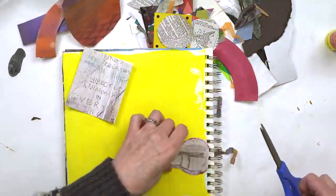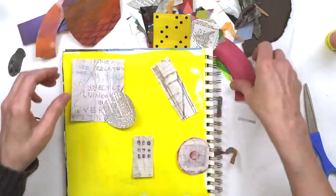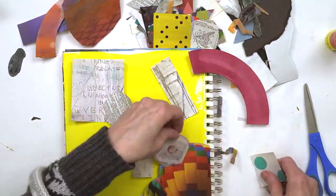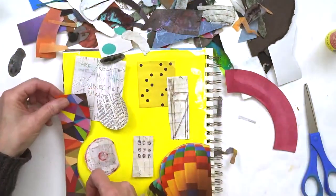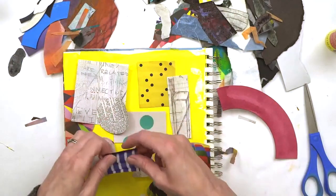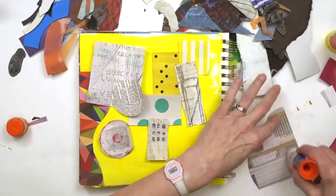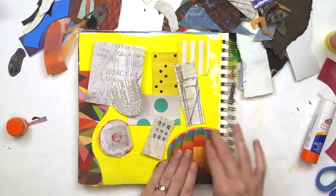When I first started doing collage, I really struggled with contrast. A lot of my collages ended up being really flat and just not very interesting. It wasn't until later that I learned that I really needed to add an element that made the collage pop, and generally this was done using contrast.